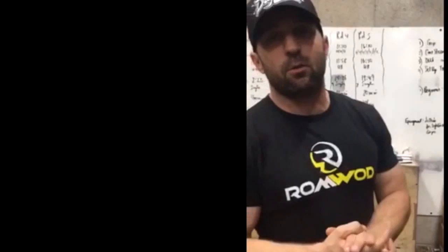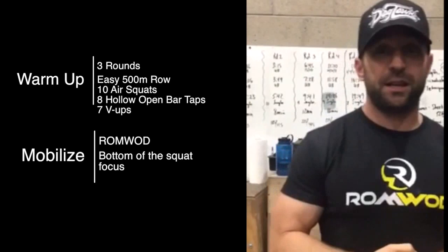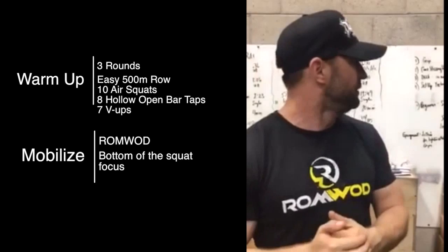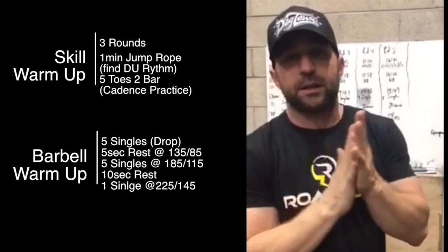A general warm-up is up on the board. You're going to do three rounds: an easy 500-meter row, followed by general air squats sitting in the bottom of your squat and standing up, hollow open kip swings on the bar, and seven V-ups. After that, mobilize and squat, then get into a skill warm-up working on your jump rope for one minute coupled with short sets of toes-to-bar. Finally, barbell warm-up — work on singles at lighter weights, limiting your reps, and work on your receiving position in your squat clean.